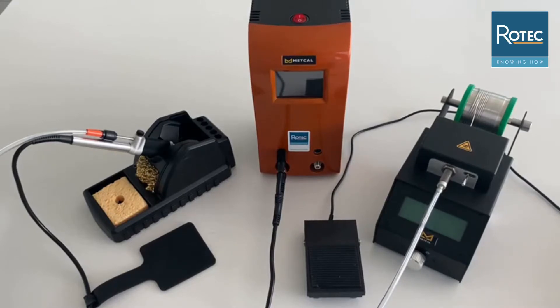In this video tutorial we're going to explain a bit more about the MetGal solder wire feeding system. On the image in front you can see the initial setup we are using today: on the left the workstand with handpiece, in the middle the CV 5200 power supply, and on the right side the solder wire feeding unit itself with the push button needed to trigger the feeder.